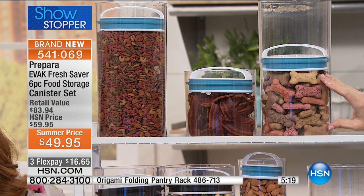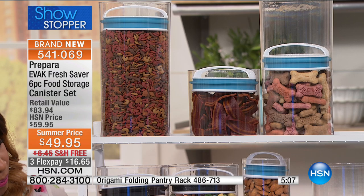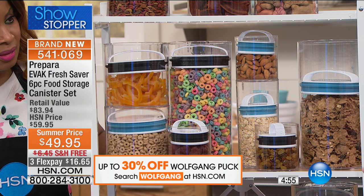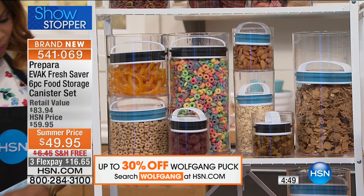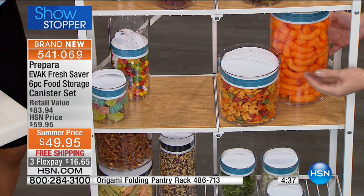Pet foods are another great use — we spend so much on treats and high-quality pet foods, and our pets deserve fresh food too. Cereals are a huge reason to get this besides coffee. I like to buy the bigger box to save money, but you're not really saving if you throw away half because it went stale. Same with puffs — an hour after opening them, they're already not as crunchy. When you evacuate the air, you keep them fresh.